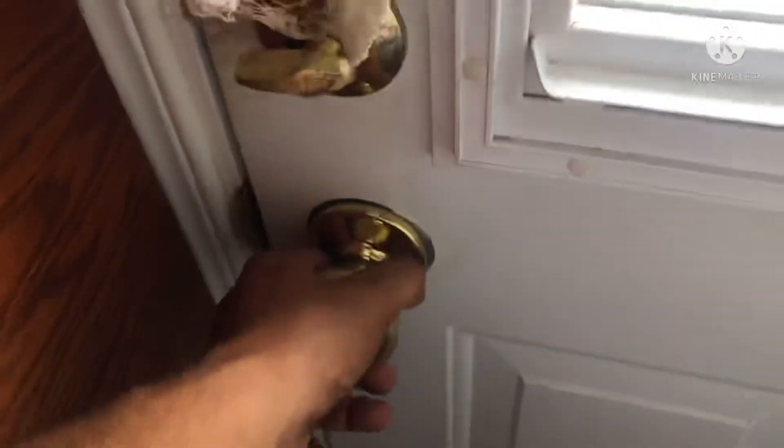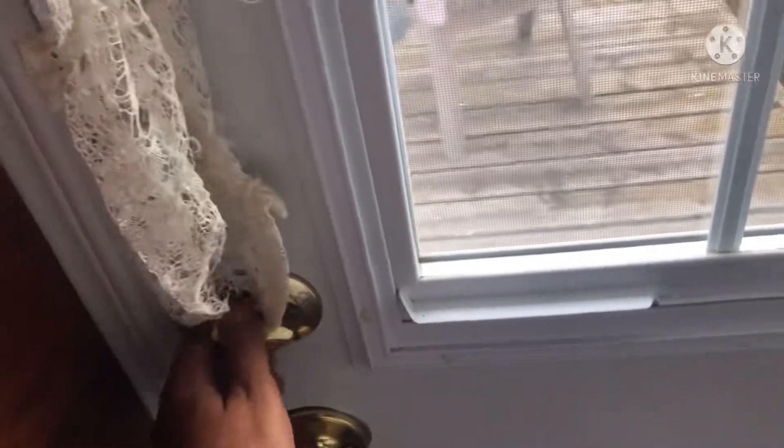As you can see, the door now is real sturdy. It was blowing open in the wind before, but you can see it's good to go.